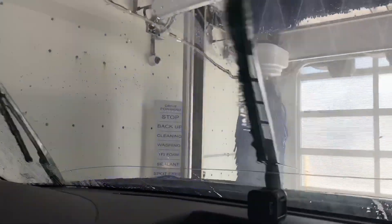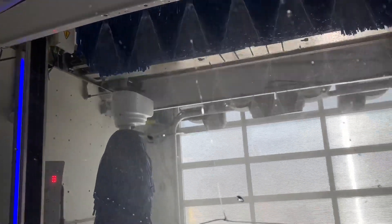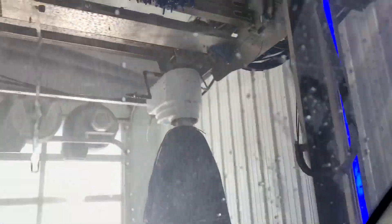Whoa, that's cool how the lights are just flashing. We get two spot-free rinses. It said spot-free rinse water is now being applied to your vehicle. And there's a second passive spot-free, which is very generous — I've never seen that before.